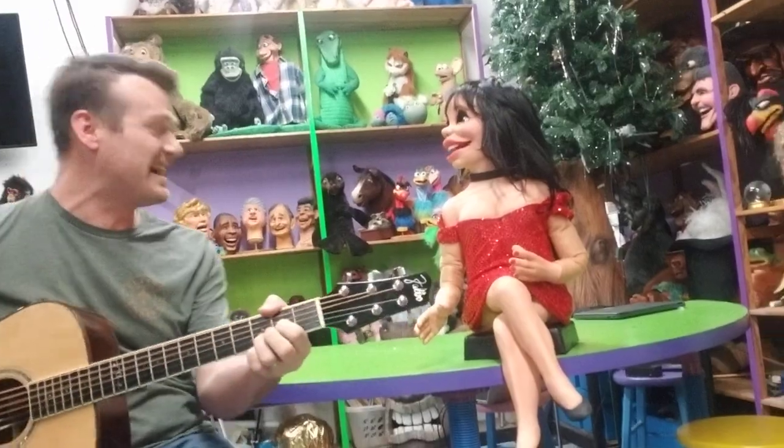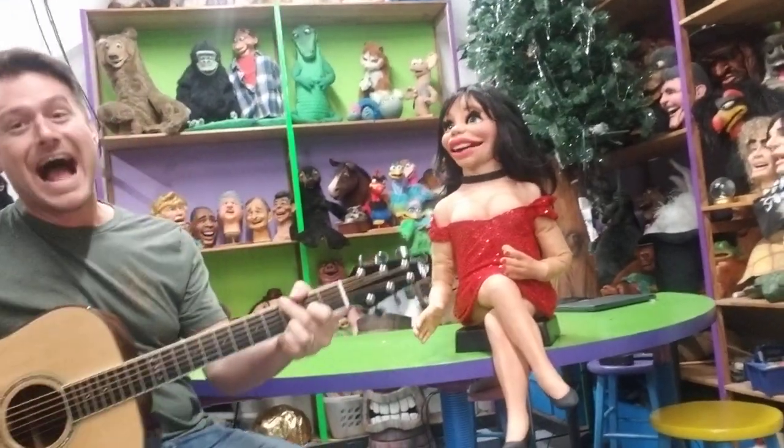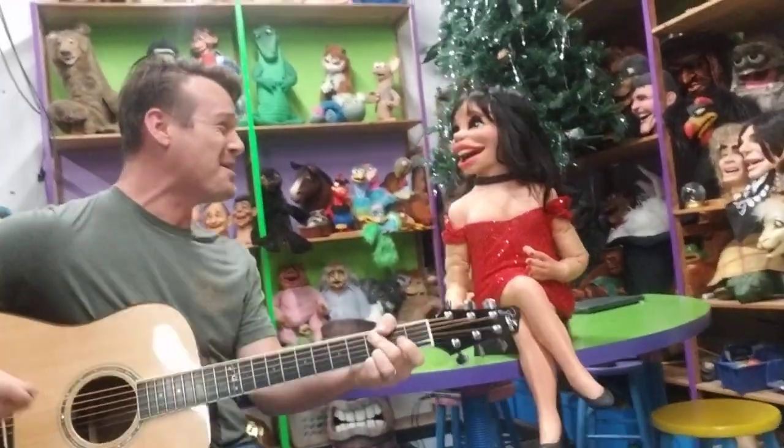We'll be right back. Stop tagging my, stop tagging my, stop tagging my heart around.